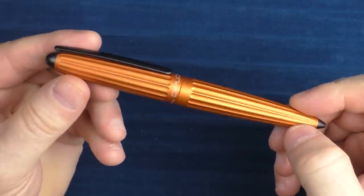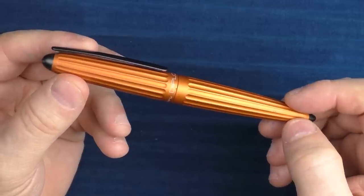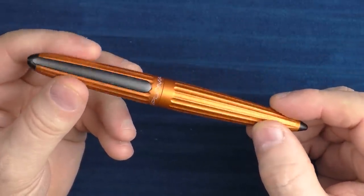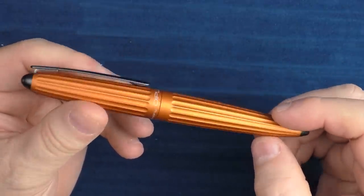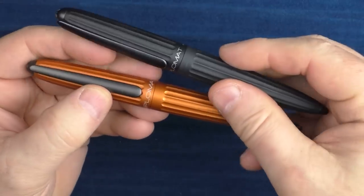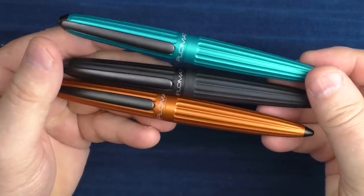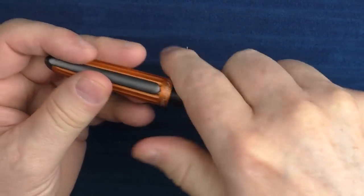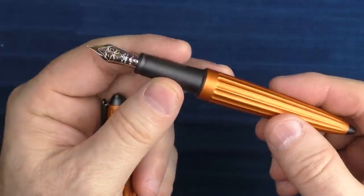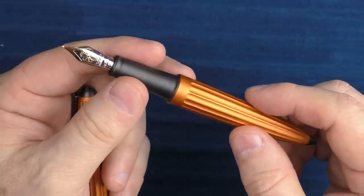The final pen recommendation in the intermediate category is the Diplomat Aero. This is yet another pen with lots of different color options — Goldspot carries like 17 or 18 different colors. Over the last couple of years, Diplomat has really expanded their color options on the Aero line and just about all of them look really, really sharp. This is the orange, then we have the black, and then the blue. The black is classic, but the blue and the orange just really look solid. The stainless steel nibs on the Diplomat Aero are some of my favorite steel nibs on the market — the Aero overall is just a really solid choice.